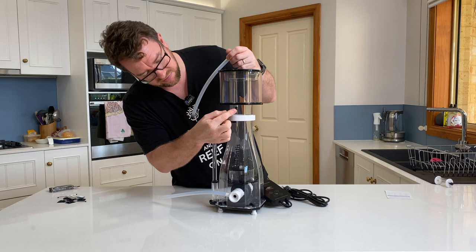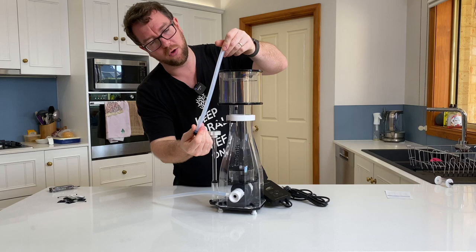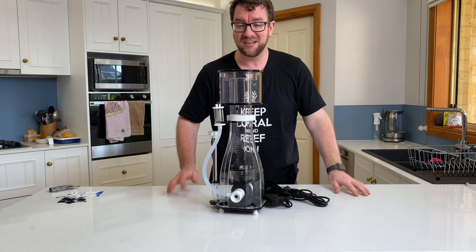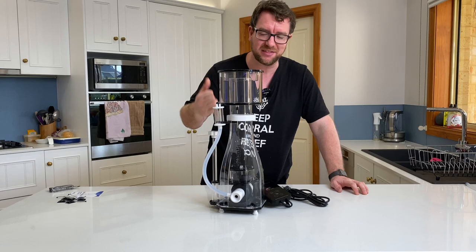The skimmer cup comes with a little plug if you just want to keep the skimmer in there, or it also comes with a hose option if you want to point it outside your sump to empty it out. Assembly is done — as easy as that. Now let me dismantle this skimmer just to see how much it can be taken apart so you can give it a thorough cleaning, just before I put it in the tank.